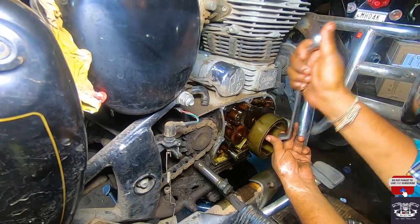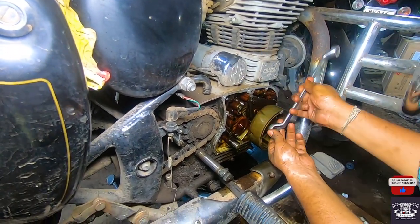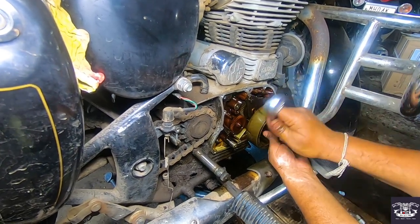Hello everyone, welcome back to my channel. In this video, I will show you how to change the oil pump from a Royal Enfield Classic 350.